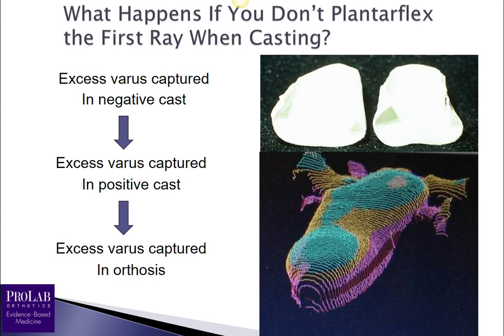If you don't plantarflex the first ray when casting, you will capture that excessive varus within the negative cast, which is then captured in the positive cast and finally in the orthosis itself. You may end up with an orthosis that does not decompress the first MPJ as well as it should — and if enough varus is captured, it could actually elevate the first ray and cause functional hallux limitus. Casting technique must be done carefully in order to get an orthosis that will decompress that first metatarsal phalangeal joint.